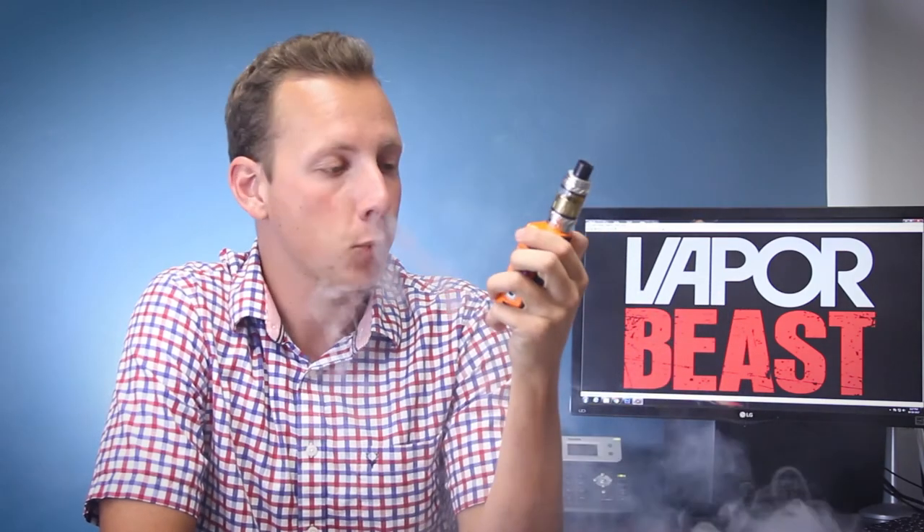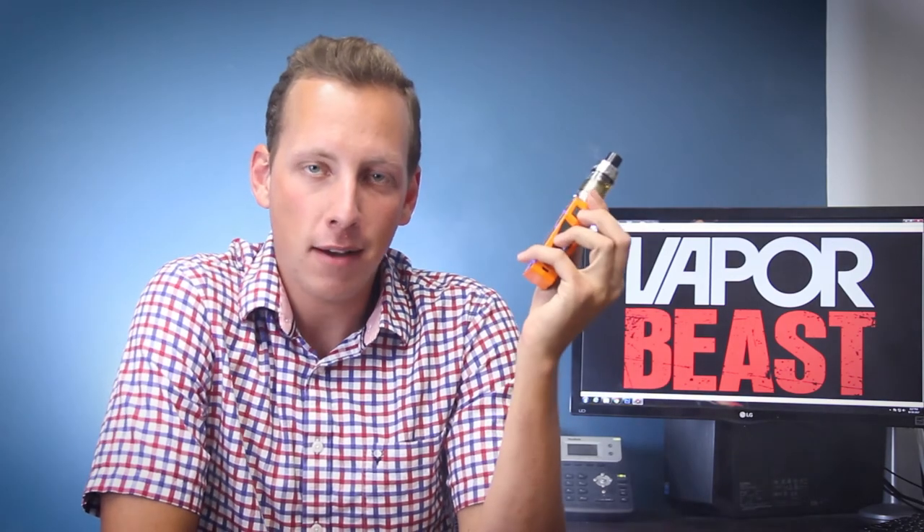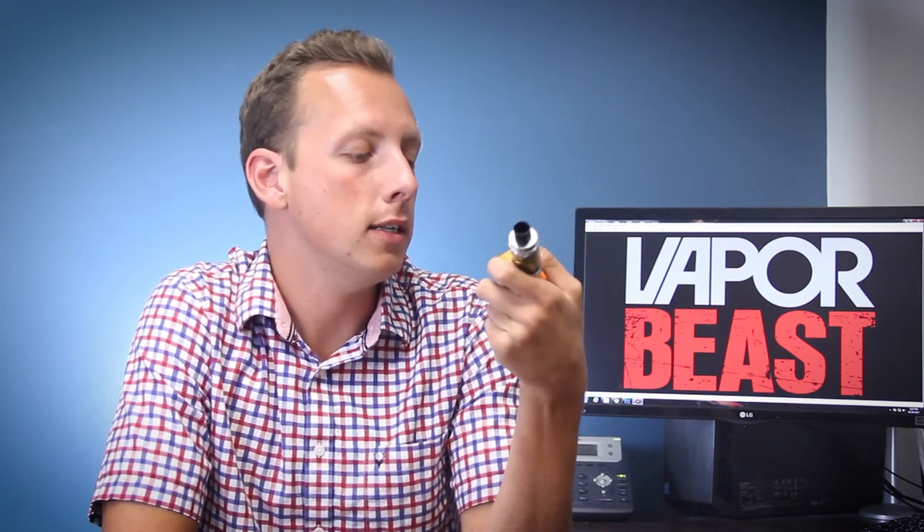This thing definitely helps produce vapor. When you've got a straight wattage control device like that and you throw a TFV12 on there, it's definitely going to give you a lot of vapor. The fire button is really pronounced on it a bit more than some of the other Sigelei devices. The screen was probably my only issue because at certain angles it can be hard to see, but it's really workable.